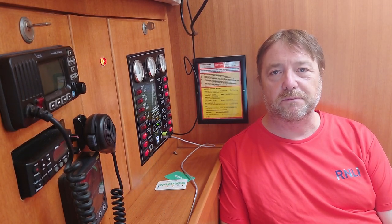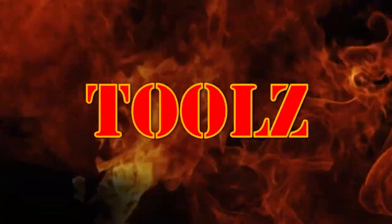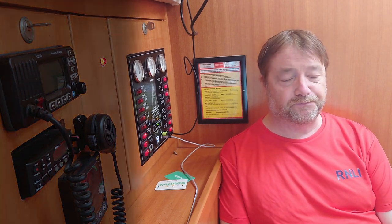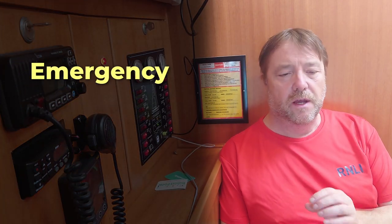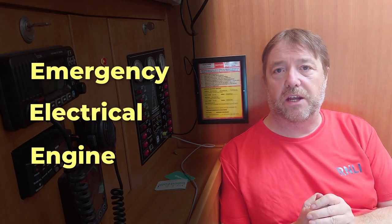Hello YouTube. In this video we're going to talk about the sort of tools you need to keep aboard a small boat. My primary tool needs can be split into three categories: emergency or often needed, and therefore quick to hand; electrical and general; and engine and mechanical.